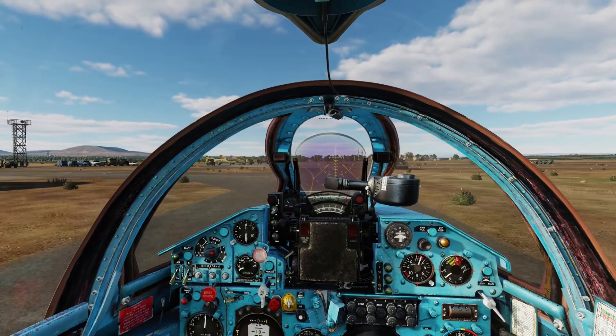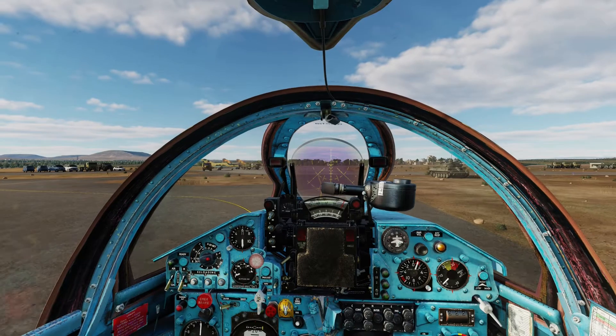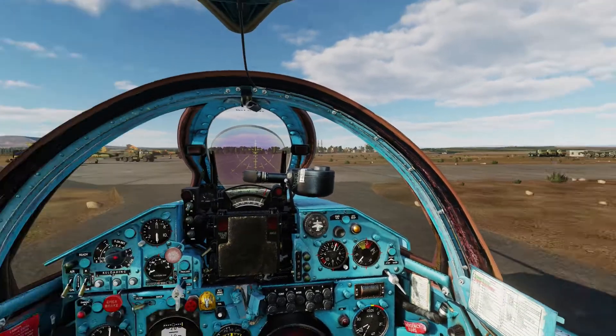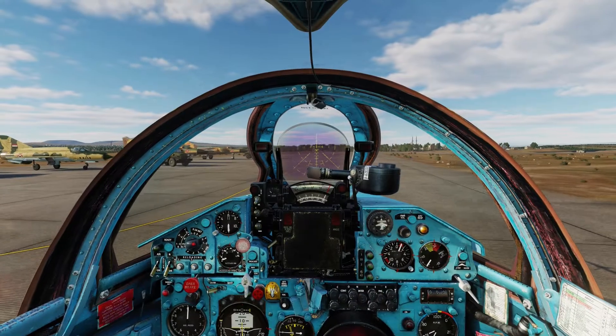Once the aircraft is rolling you can actually use just your rudder to make small corrections. Right now I am applying full left rudder and you can see the aircraft slowly turning. I believe the MiG-21 has small springs in the front wheel that makes it possible to turn the aircraft.